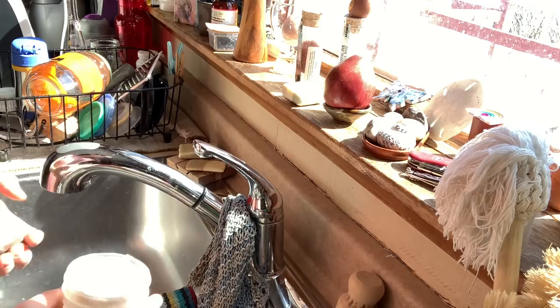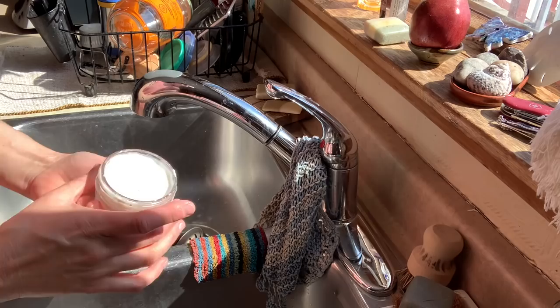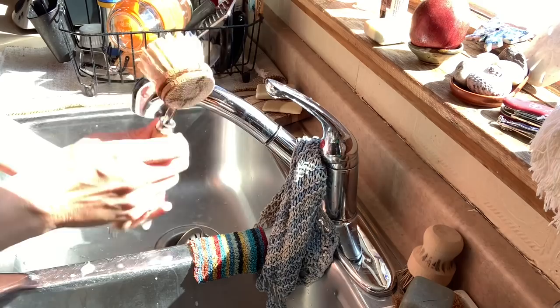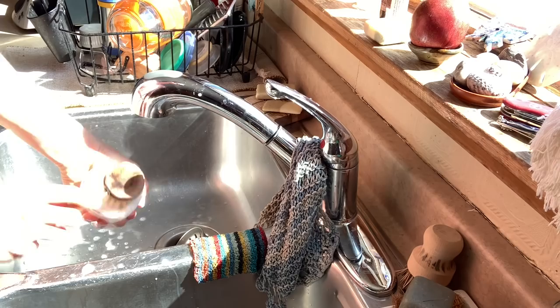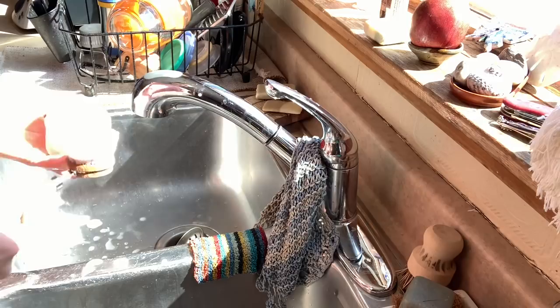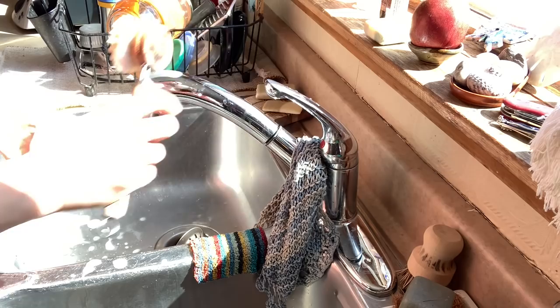The solid dish cake — this one is in a mason jar. Sometimes we sell them this way, sometimes we sell them as a block, and I also have a video on my channel giving you a recipe to get this solid dish cake to foam. You just pour water on it and on the brush, and you just get it moving in there and you will have a nice foamy lather. You can wash your glasses, a dish, you can wash the sink with it, or your surfaces such as your stove tops or your counters.